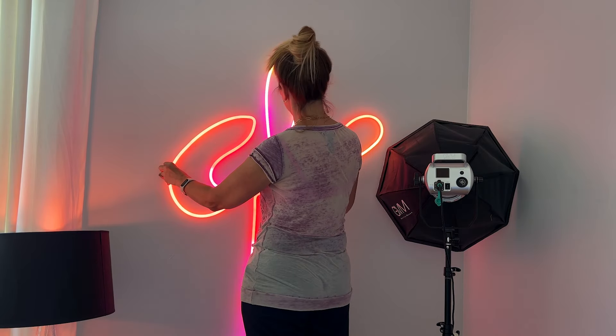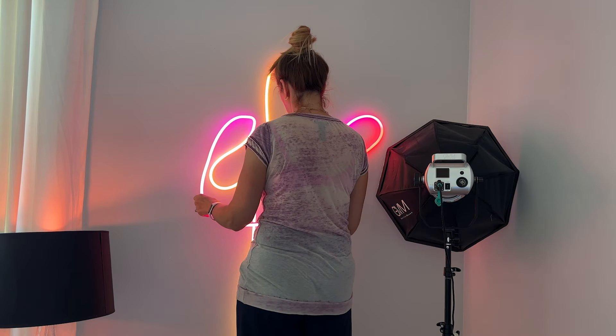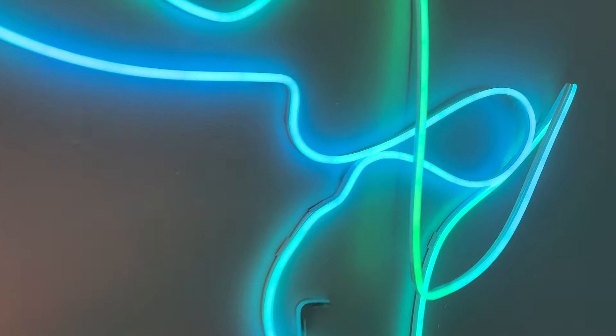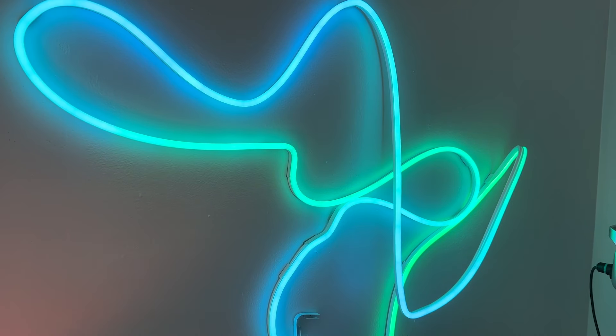I got my design up on the wall finally, but within a few hours the adhesive on the clips was already starting to pop off. By the next day I had lost several segments and the light was just hanging down in places. The remedy for this is to use the screws and the drywall anchors, but I would be absolutely terrified to do that unless there was some better way to guarantee what the finished design is actually going to look like — otherwise you're just going to be putting endless holes into your walls.